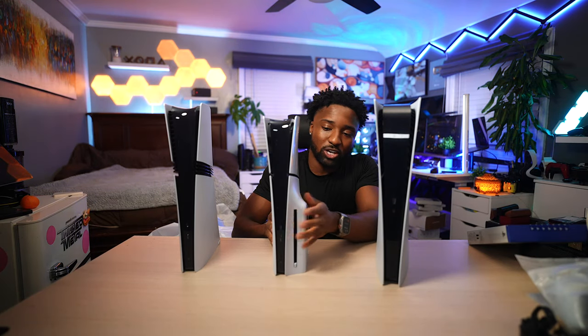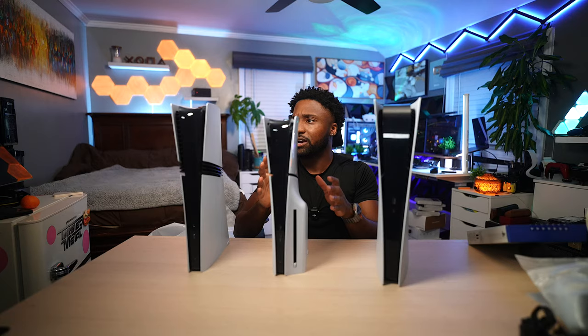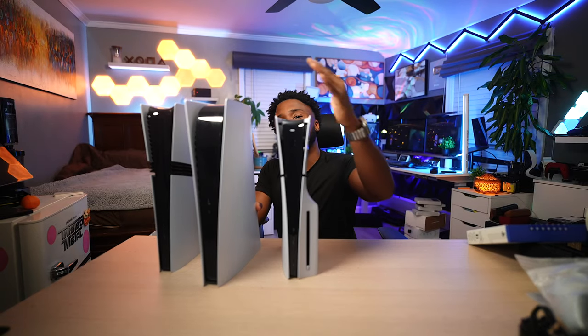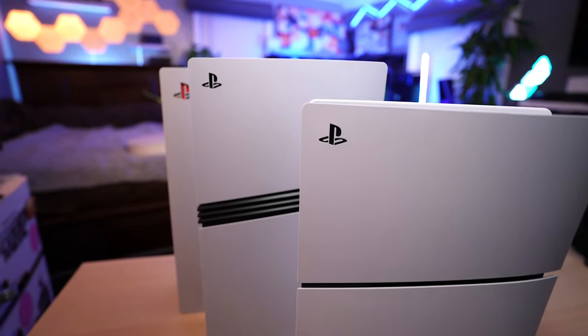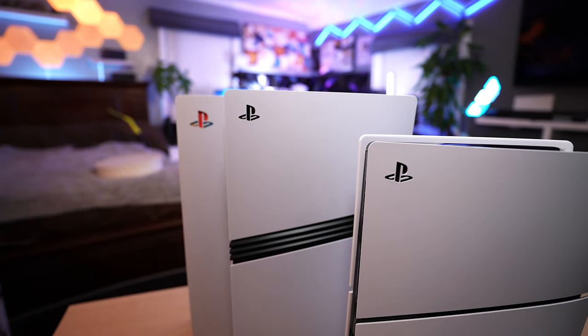Here's the middle child — the PS5 Slim with the disc drive on the side. As you can clearly see: we have the Pro, the Slim, and the OG. The Slim is definitely the shortest, but not by much. The Slim and the Pro are exactly the same in terms of depth, but the height is definitely longer on the PS5 Pro without a doubt.